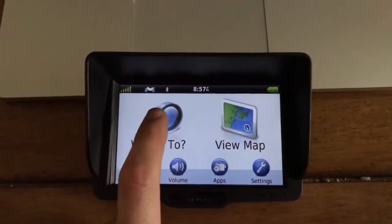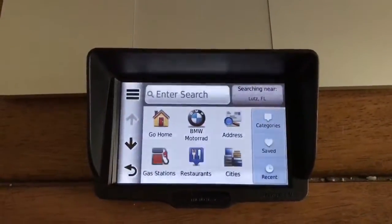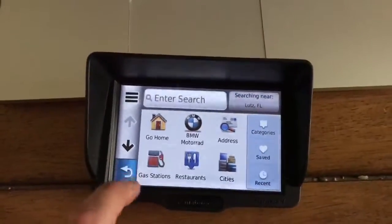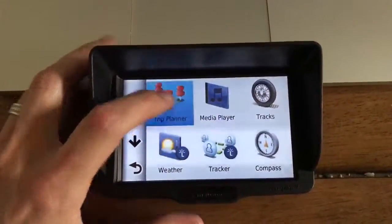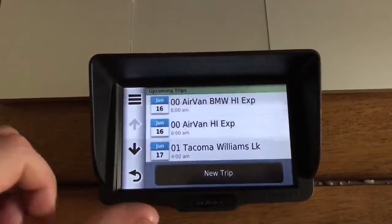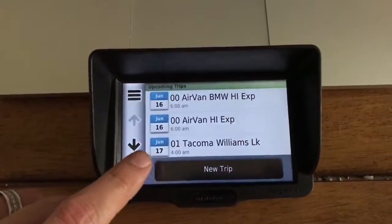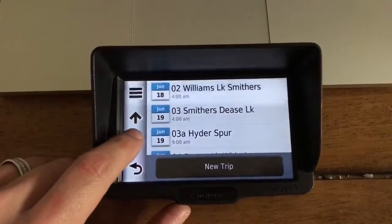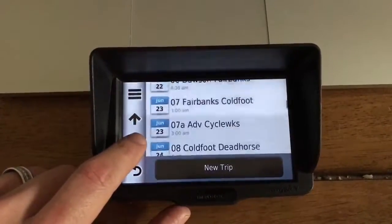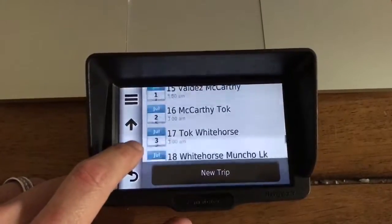Once that's done, this is something really cool that I've never actually got to work, so big props to Daryl for making this happen. Go to trip planner — it's all lined up on the dates that we will be arriving, which makes it very convenient to scroll down and see exactly which one to click on. Super easy.